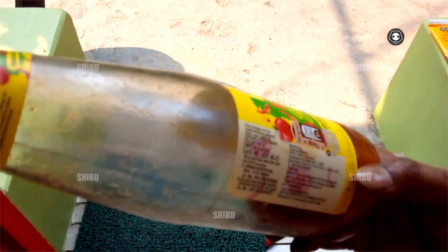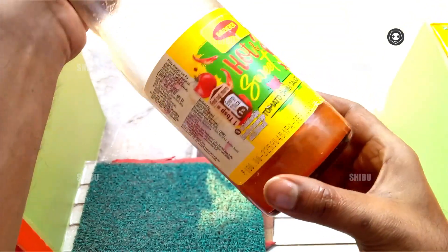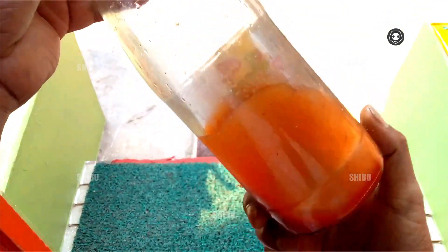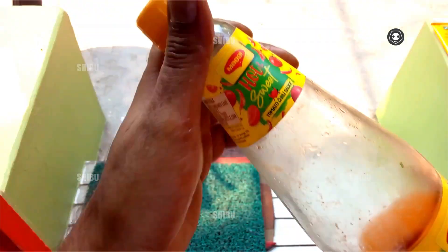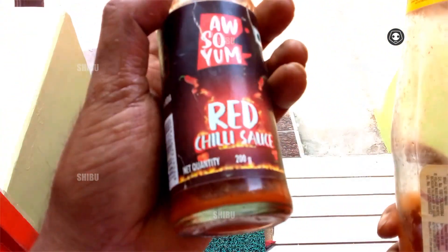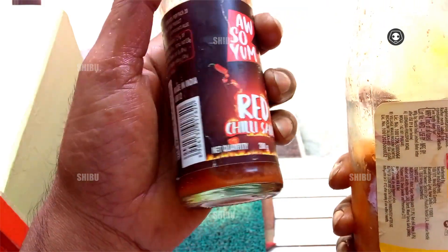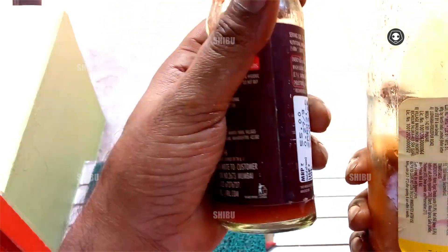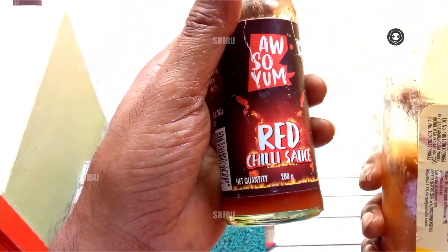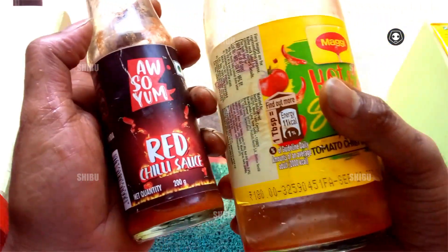I need a sauce — this is a veggie brand sauce, hot and sweet. On the other hand, this is a red chili sauce. I need a red chili sauce for this.